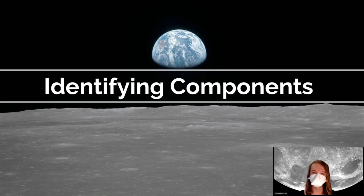Hi, my name is Julia Claxton, and I'm on the science team here at GLEE, and I'm here to talk you through identifying components on your LUNASAT.